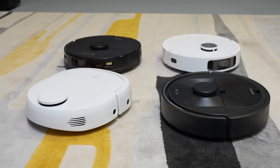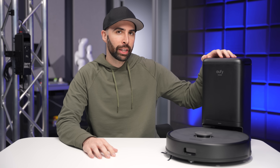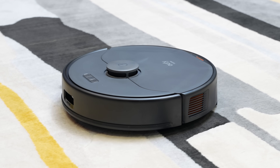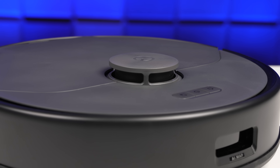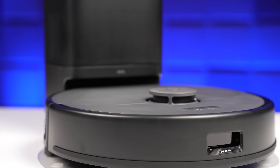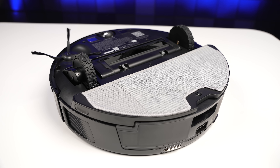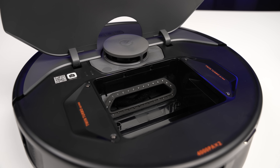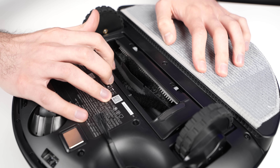Thanks to Eufy for sponsoring this video. I've tested a lot of robot vacuums, and this new one from Eufy might just have the best value yet in the X8 Pro. For less than $650, it gives you LiDAR navigation, a base station that can automatically empty the dustbin for up to 60 days, a mop pad, twin turbine suction power for 1.8 times better cleaning, and an all-new auto-detangling roller brush for pet hair, which I'm actually pretty excited about testing.